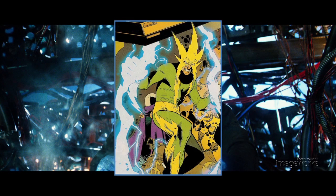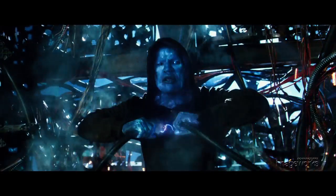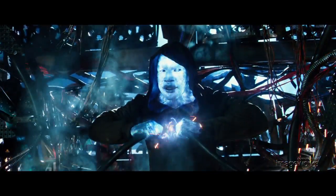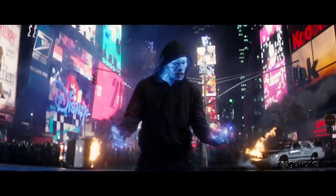Electro is a villain from the Spider-Man comic books who can control electricity. Director Mark Webb tasked Imageworks from the beginning to come up with something that was not your typical look for Electro's electricity.